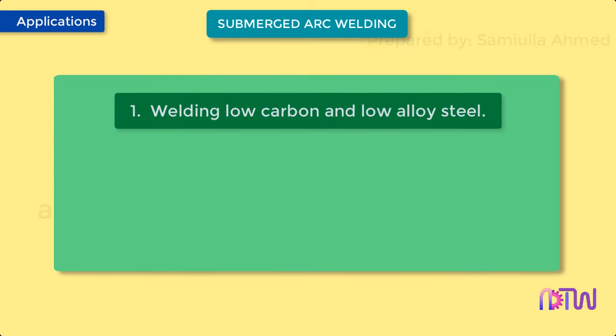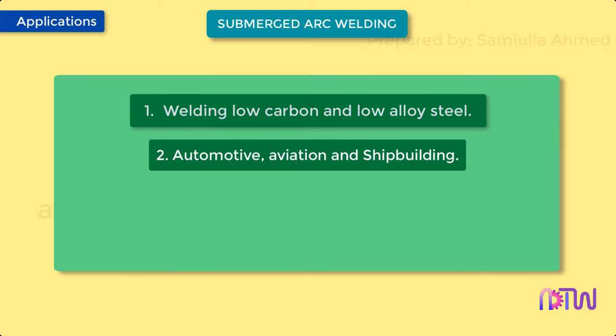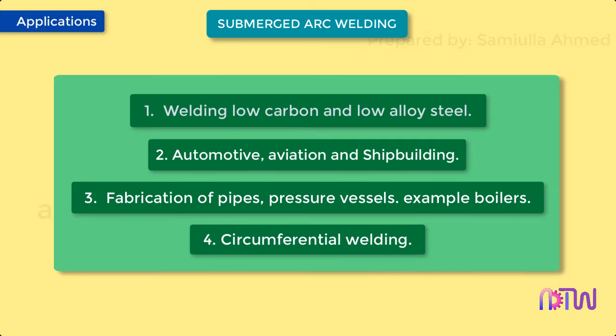Applications: 1. Welding low carbon and low alloy steel. 2. Automotive, aviation, and shipbuilding. 3. Fabrication of pipes and pressure vessels, for example boilers. 4. Circumferential welding.